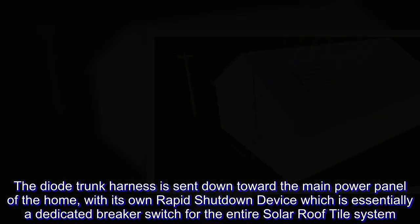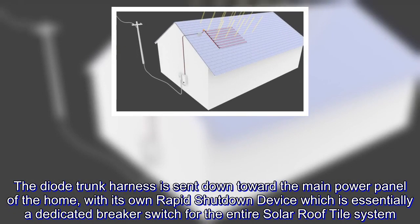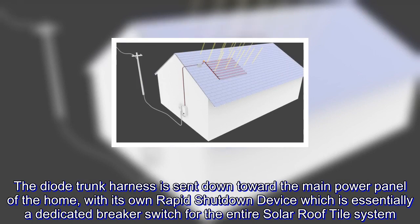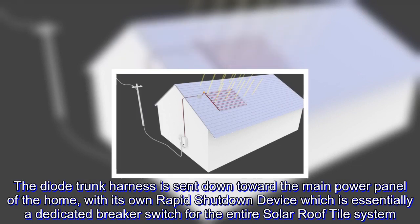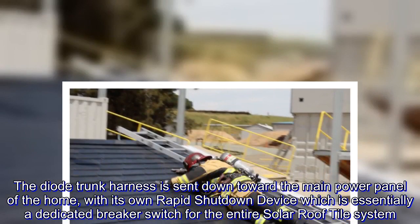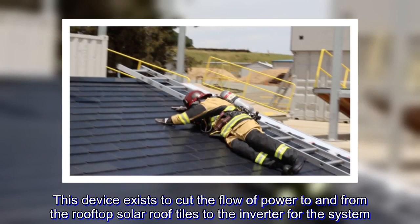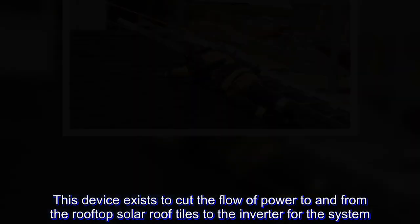The diode trunk harness is sent down toward the main power panel of the home, with its own rapid shutdown device, which is essentially a dedicated breaker switch for the entire solar roof tile system. This device exists to cut the flow of power to and from the rooftop solar roof tiles to the inverter for the system.